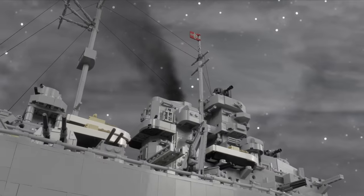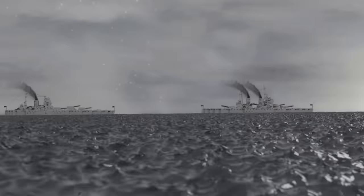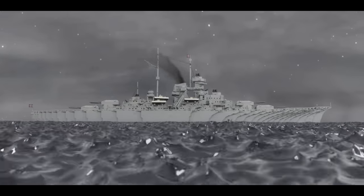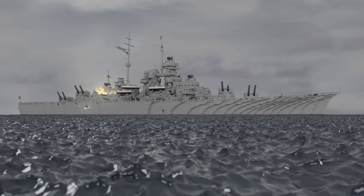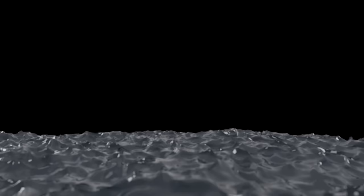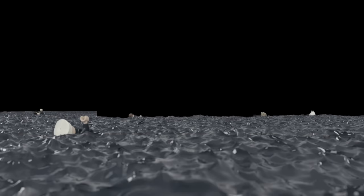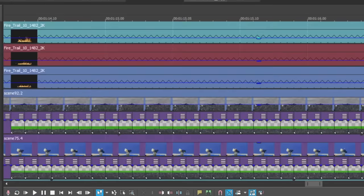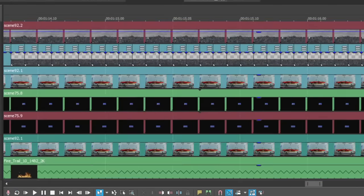Similarly, for the Bismarck smoke as well as the other ship smoke, I created a smoke simulation and once again rendered it from a few different angles and then added it to the ships. This was all that was required for some of the ocean shots at the beginning of the video. However, as the video progressed, I was needing to add more and more elements — deck fires and shell splashes for example — and by the time I got to the last few scenes, I was having to compile almost 30 layers of footage and effects just for one shot.